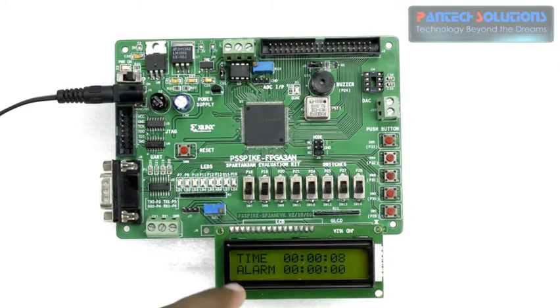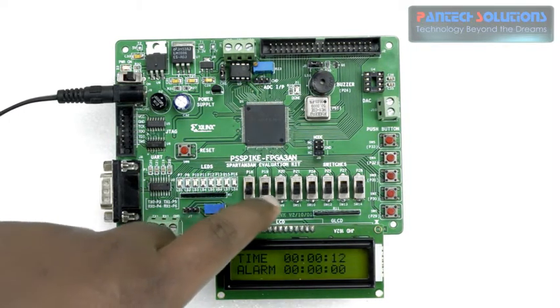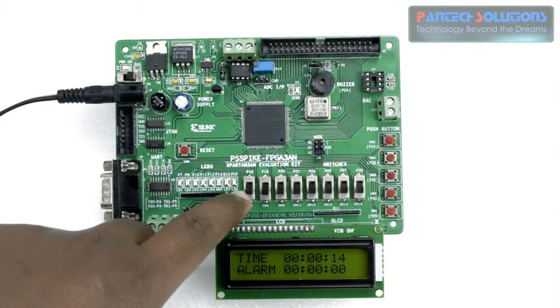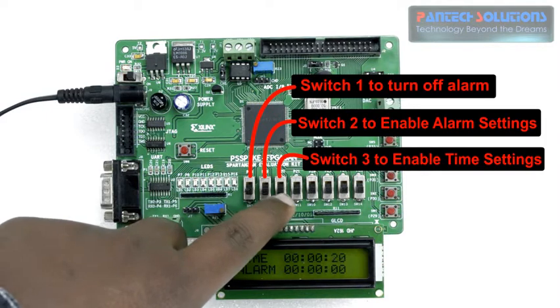For controlling the time and alarm we have three slide switches. Slide switch 1 is for alarm off, slide switch 2 is for alarm enabling, and slide switch 3 is for changing the time.